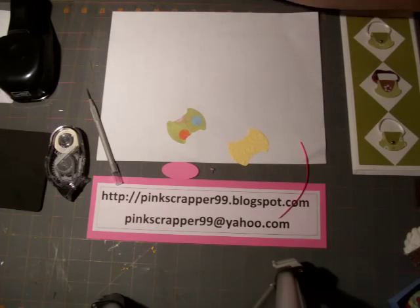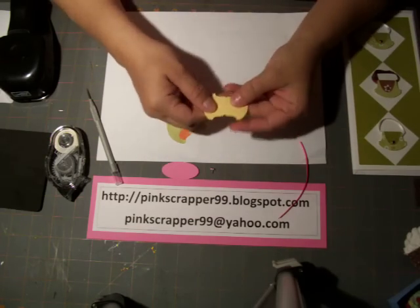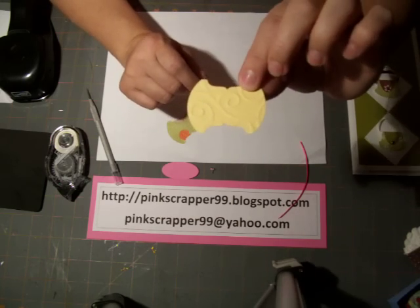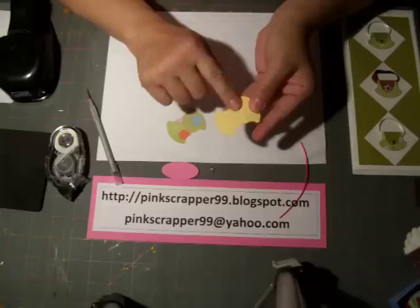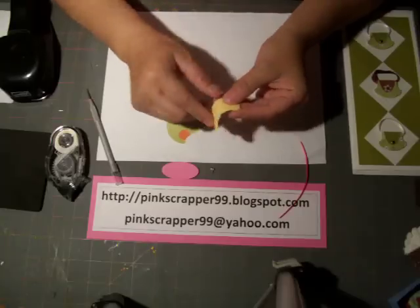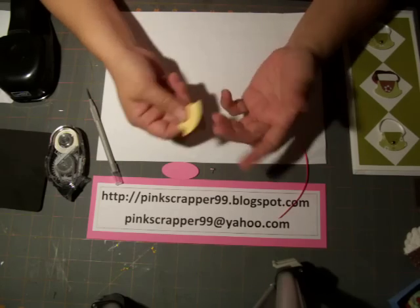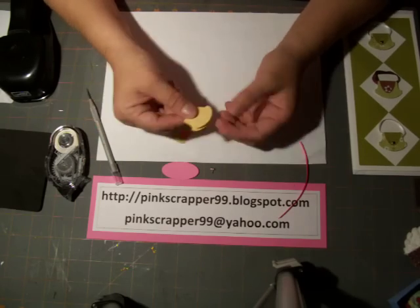Also, what you can do with this is emboss it. I put it in my Big Shot and there's embossing on there, so that just gives it a little bit of texture. Also, this is not just good for purses — it is a round tab.